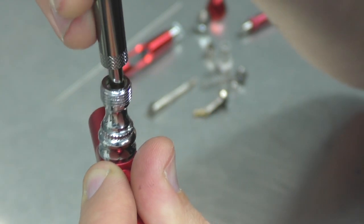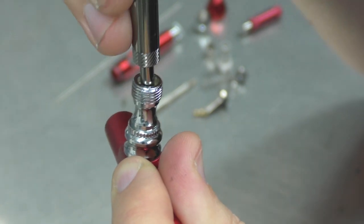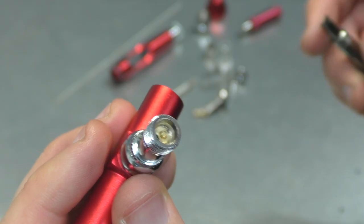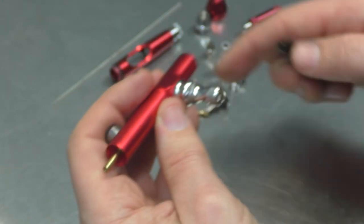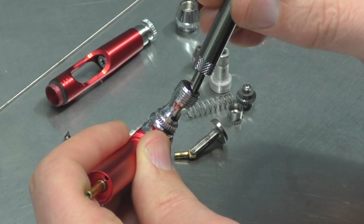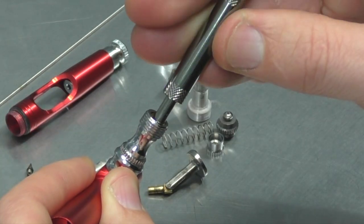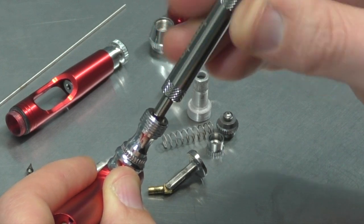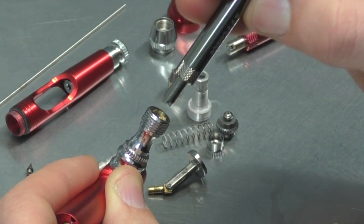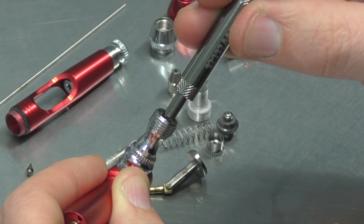Now with the Iwata brushes, this sits really snug — this one not so much. If you haven't seen any of my videos where I put this airbrush up against the Iwata Eclipse, then check them out. I'm going to put some links in the description so you can have a look at those videos. I did a couple of Versus ones and also one creating some artwork using both brushes.